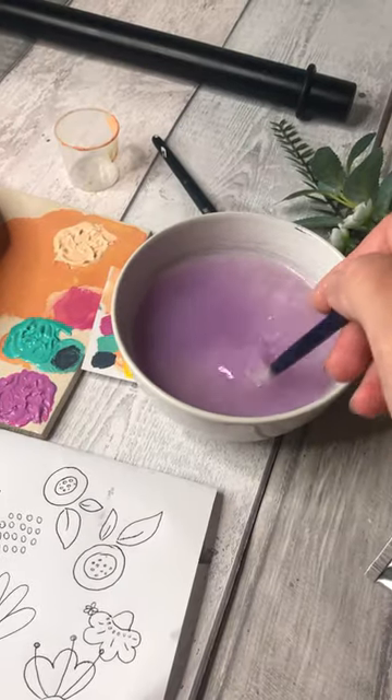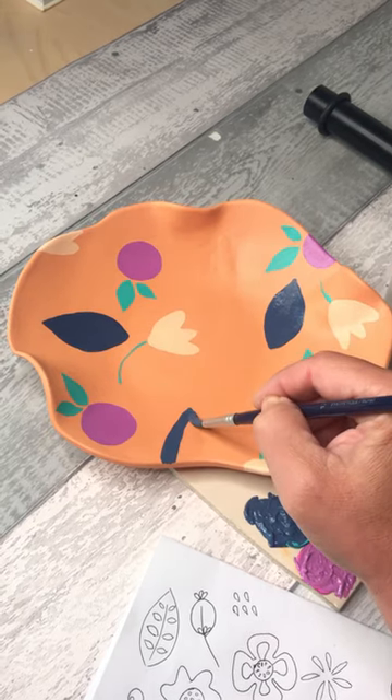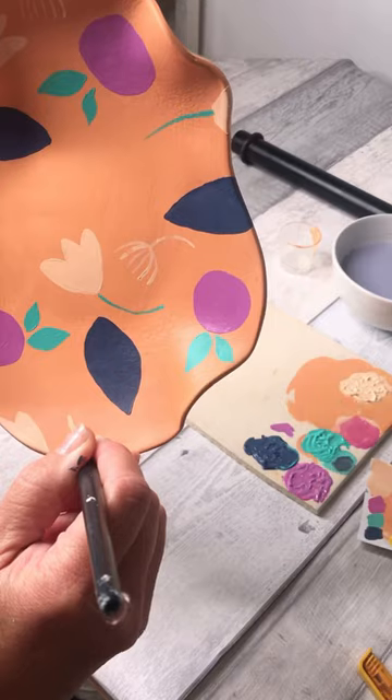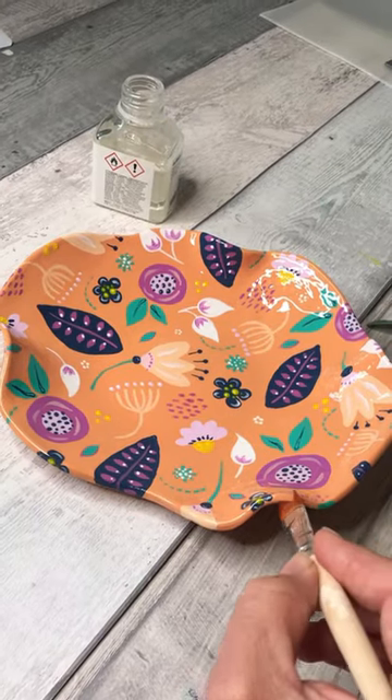Don't worry if you can't paint or draw, I show you lots of other options on my YouTube channel. Relax, enjoy — air dry clay is so therapeutic and hopefully you'll find it so much fun.